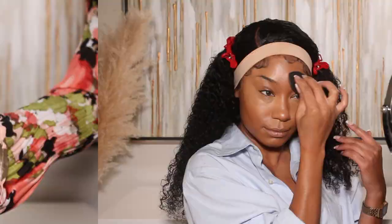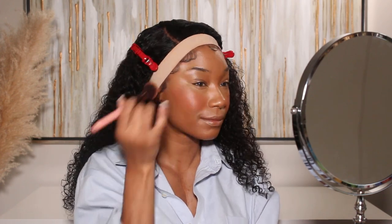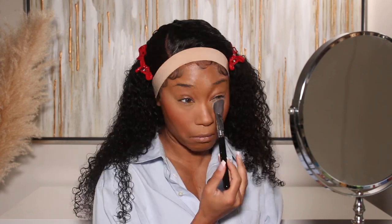Moving on to concealer — I use the Huda Beauty Faux Filter concealer in shade Praline 6.3 Neutral. It's definitely a full coverage concealer, and she's been giving all of the feels. I'm then going to go in with my liquid blush — this one's from Rare Beauty, the Soft Pinch Liquid Blush in shade Love. I love this color. Out of all the Rare Beauty shades, this is my favorite — it's like a beautiful terracotta, warm orangey shade that gives the skin the perfect amount of warmth and color.